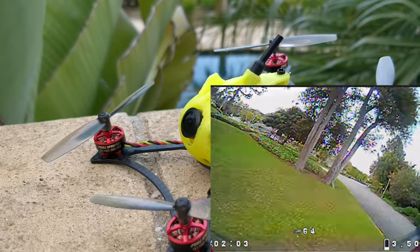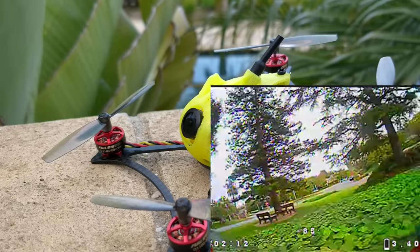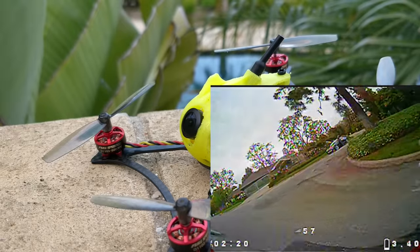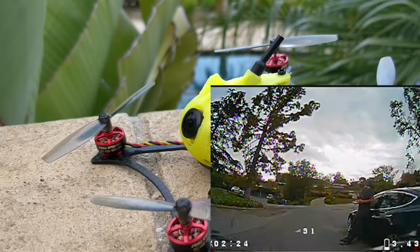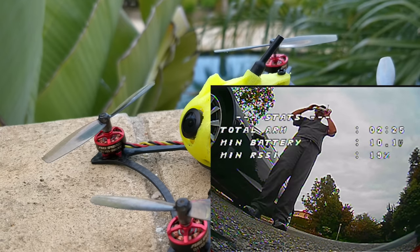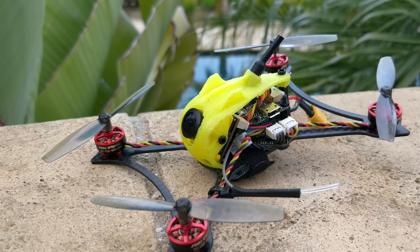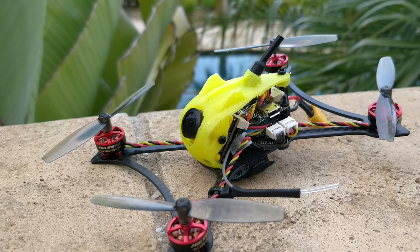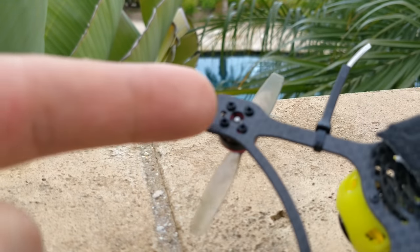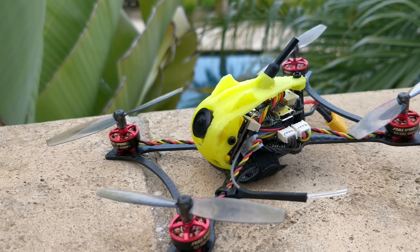The props on this quad I'm showing you are pretty special — they're not the props that the quad came with. The ones it came with are King Kong remakes that are well-balanced and fit for 1.5mm shafts. These are also the Racer Star motors from 2014 that Full Speed loves using — they are 1103 8,000KV. They actually perform totally fine, but they're definitely not the best motors; they're not the smoothest and do have some vibrations. The prop hole is a little bit small, so it's really tight on the shaft — if you need to switch a prop, expect to need a tool or pliers to pull it off, and be careful about pulling the shaft out of the motor.